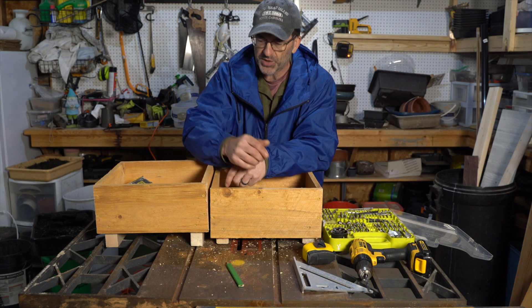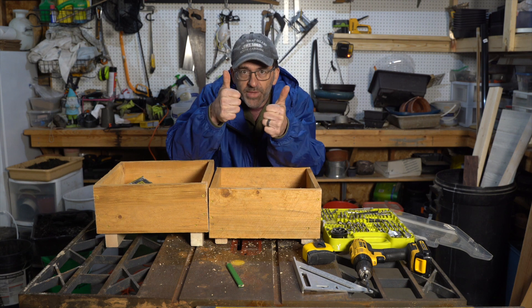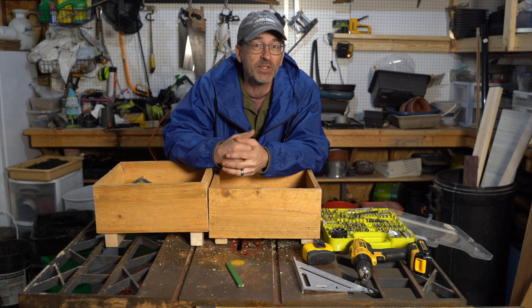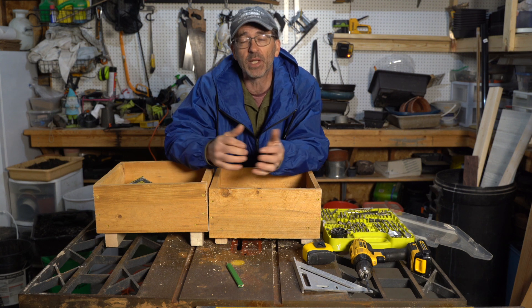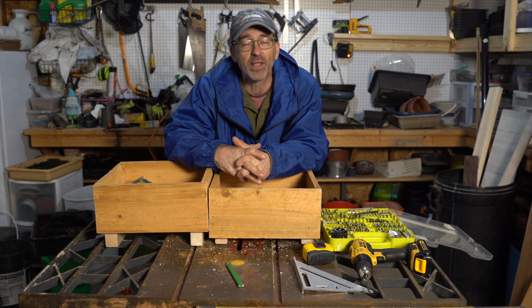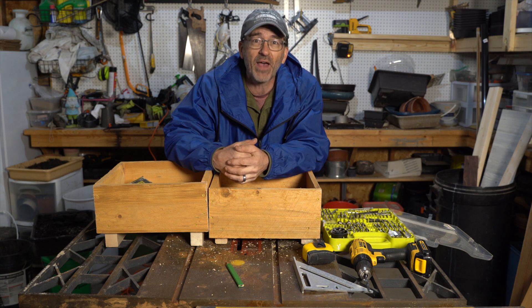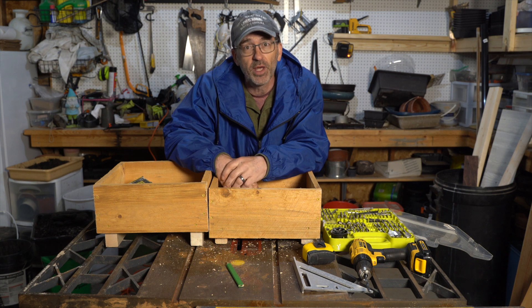More boxes for more trees — which my wife is just loving. That does it for another episode of Dave's Bonsai. Thank you so much for watching. Click like, subscribe if you haven't already, tell a friend. Keep the comments coming in — I love hearing from you guys. Make some boxes, have some fun. Take care of you, take care of your bonsai, and I'll catch you very soon on another episode.